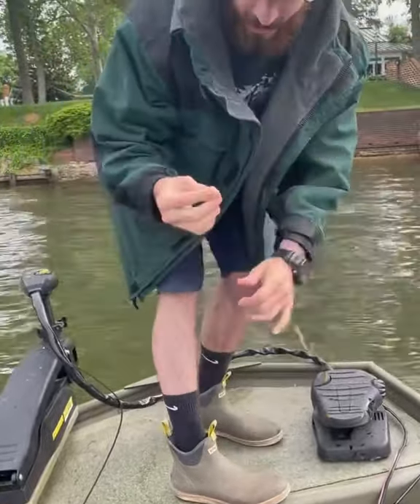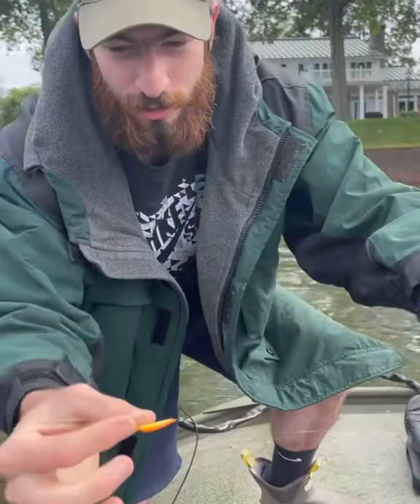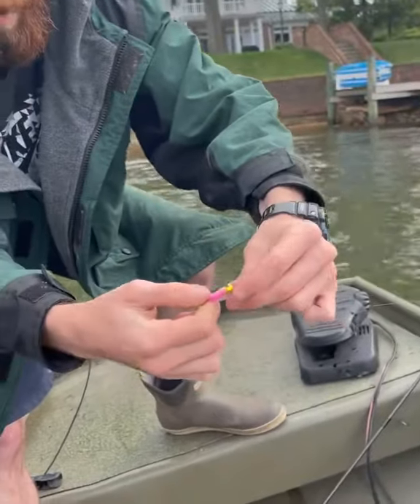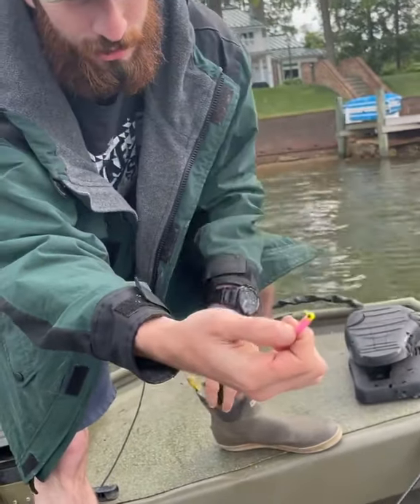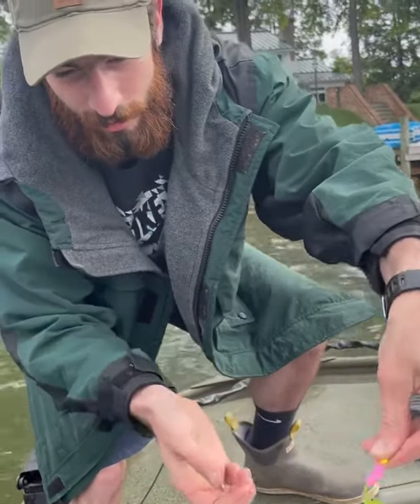So what I got on here is one of the Northland Tackle forage minnow jigs, and then on top with the tandem I have Mr. Twister Sassy Stinger, a 1/16th chartreuse jig head, and then I have a little Strike King Curly Tail Grub on the back of there.